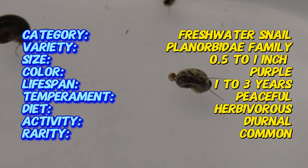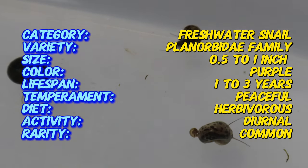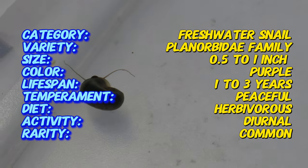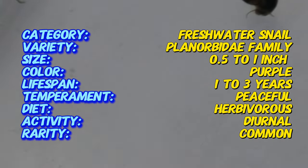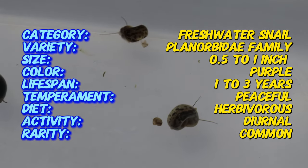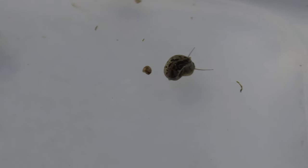They thrive in freshwater aquariums with stable conditions. Optimum water temperatures range from 70 to 78 degrees Fahrenheit, with a pH level between 7 and 8. They favor a tank rich in live plants, such as java ferns and hornwort, which offer both nourishment and shelter. Maintaining water quality through regular water changes and effective filtration is essential to support their health and prevent the buildup of waste.